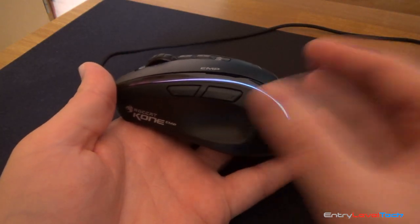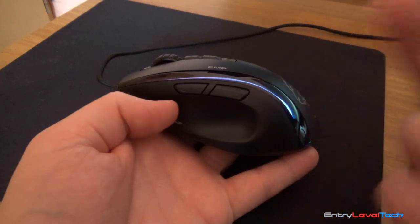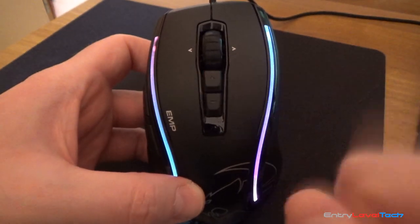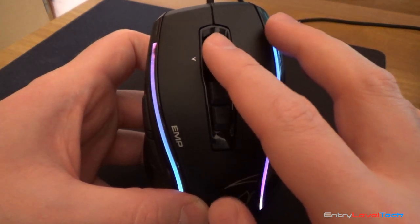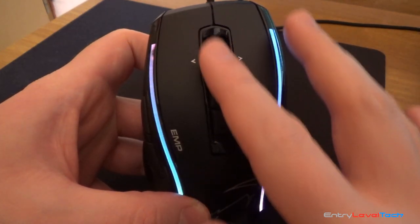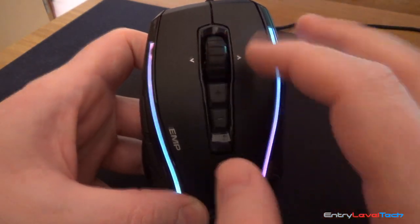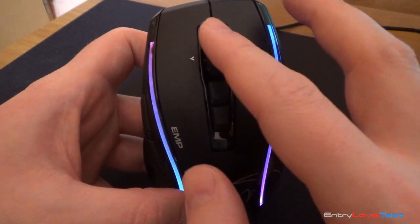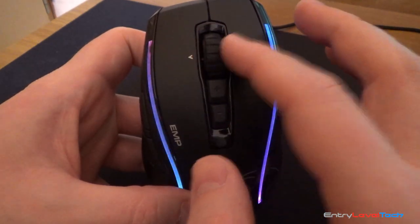On the left side you'll notice two buttons which are programmable in the Swarm software — you can assign them to anything you like. There are also two DPI buttons, plus and minus, for DPI adjustment. The scroll wheel is very nice — the quality is very high. You can feel every single step as you scroll, it feels good under your finger, and the rubber on top is excellent quality. It grips firmly to your skin as you scroll. There are also tilt buttons and of course the two main buttons.